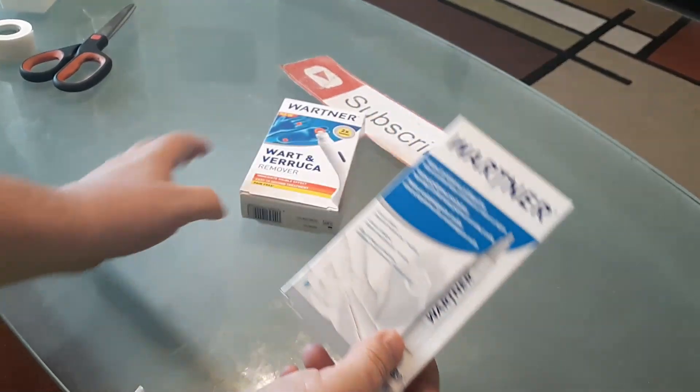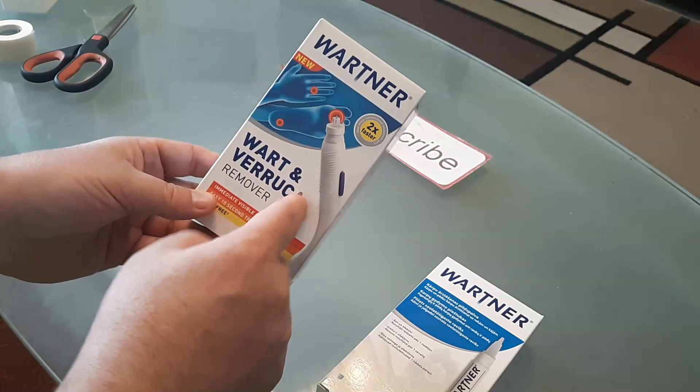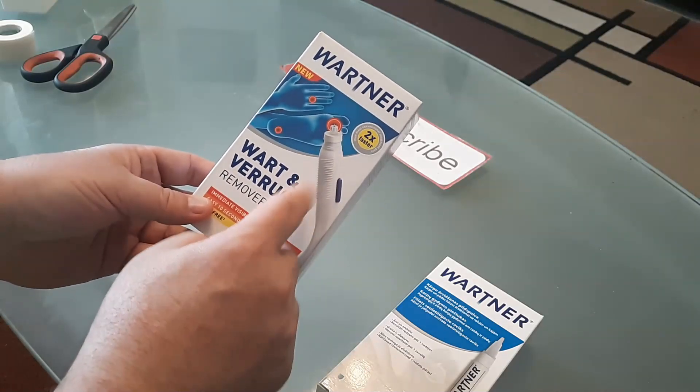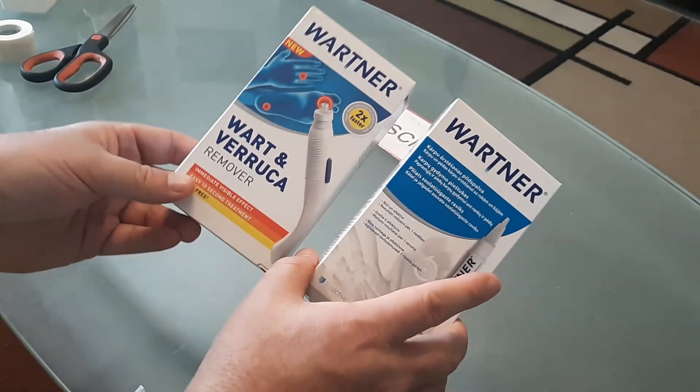It is more expensive than this one, but don't get me wrong, this one's still good. It just takes a little bit longer to remove the wart, but it's still probably 90% more effective than the majority of wart removers out there. They're both fantastic.